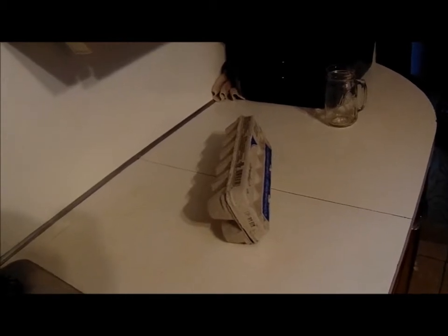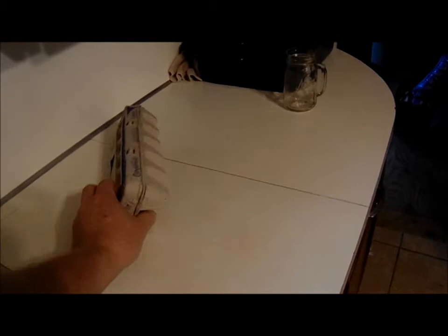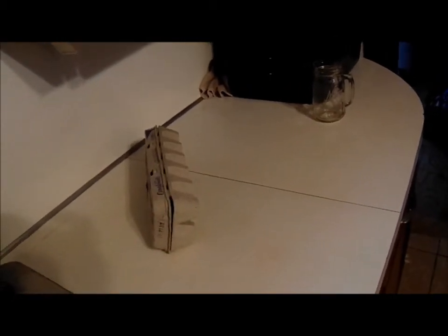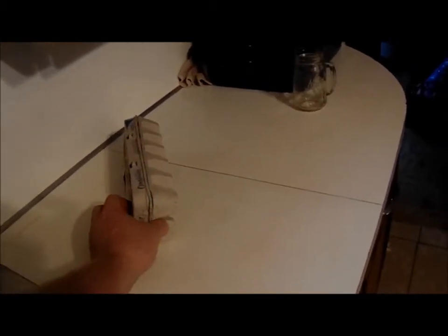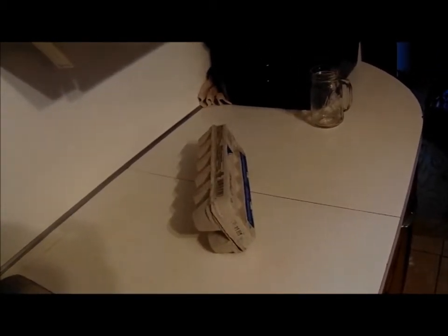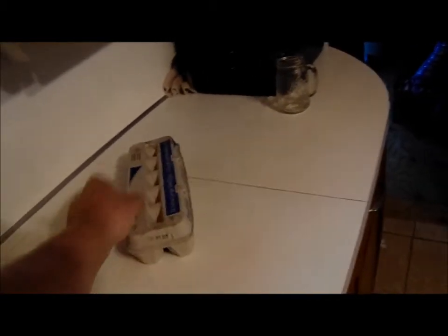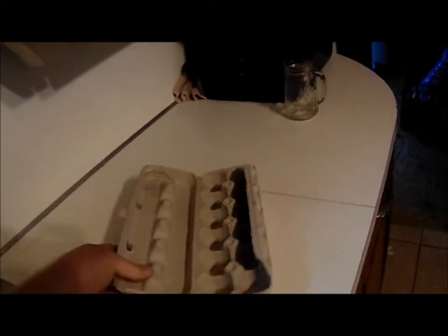At eight o'clock in the morning you roll it to that side, at four o'clock in the afternoon you roll it to that side, and then at midnight before you go to bed — that's every eight hours your turkey eggs have been turned.